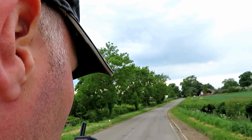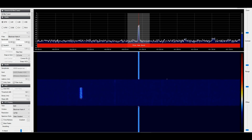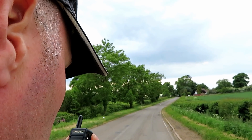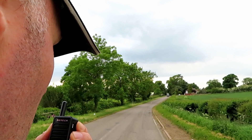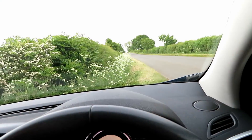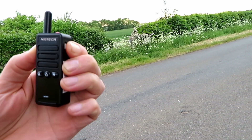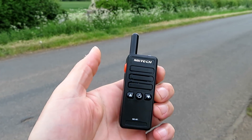This is G7LNK Portable with the NK-M1 at location A, approximately three miles. Testing: 5, 4, 3, 2, 1, 1, 2, 3, 4, 5. Now at location B - this is G7LNK Portable with the NK Tech at location B, approximately six miles. Testing: 1, 2, 3, 4, 5, 4, 3, 2, 1.